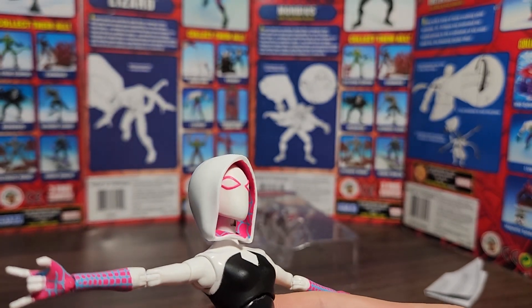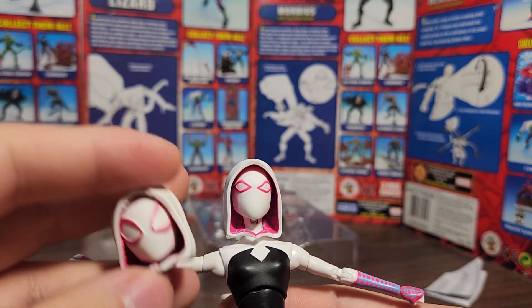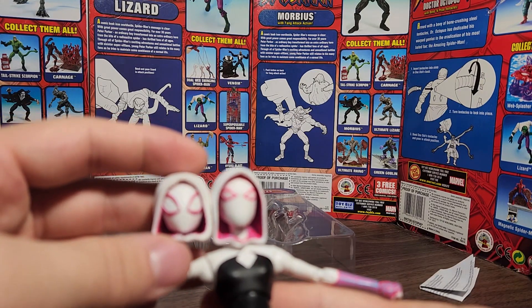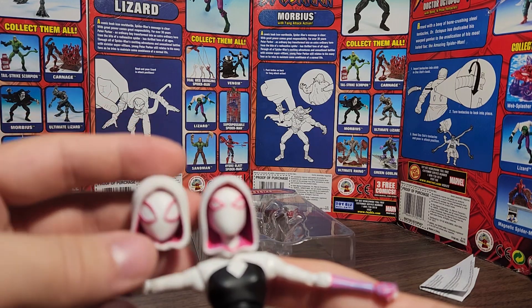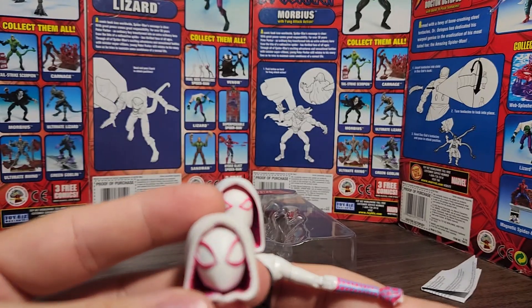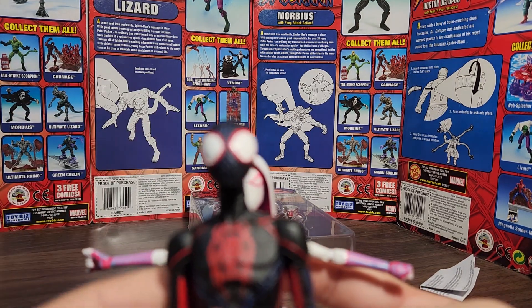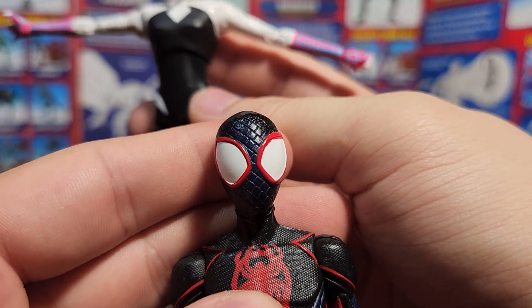They sculpted the details in the hood but didn't paint them, whereas this one is just painted — though it's painted really nicely. If I was able to swap the heads with the hoods, I think this head would look better in this body. I just like these kind of bigger open eyes, because in the movie there are parts where her eye masks are really large and expressive.